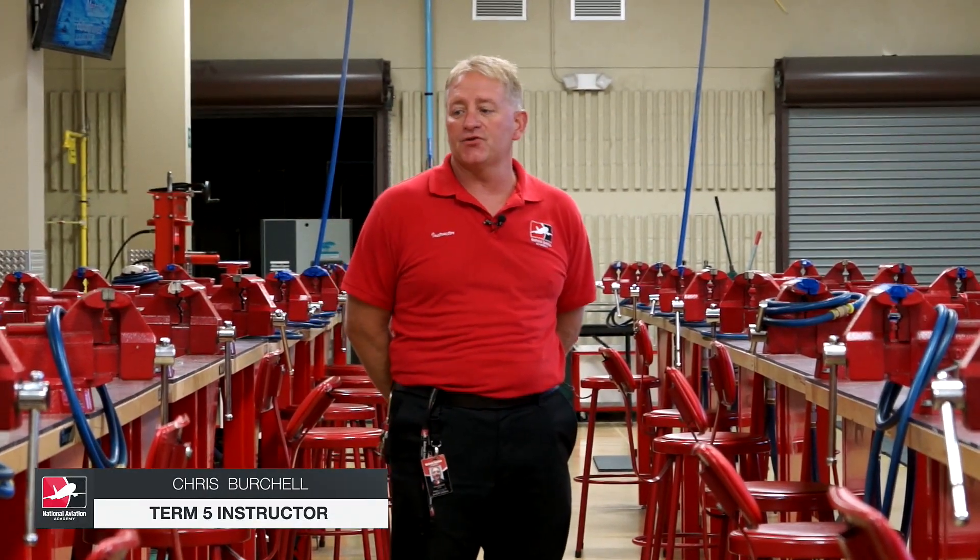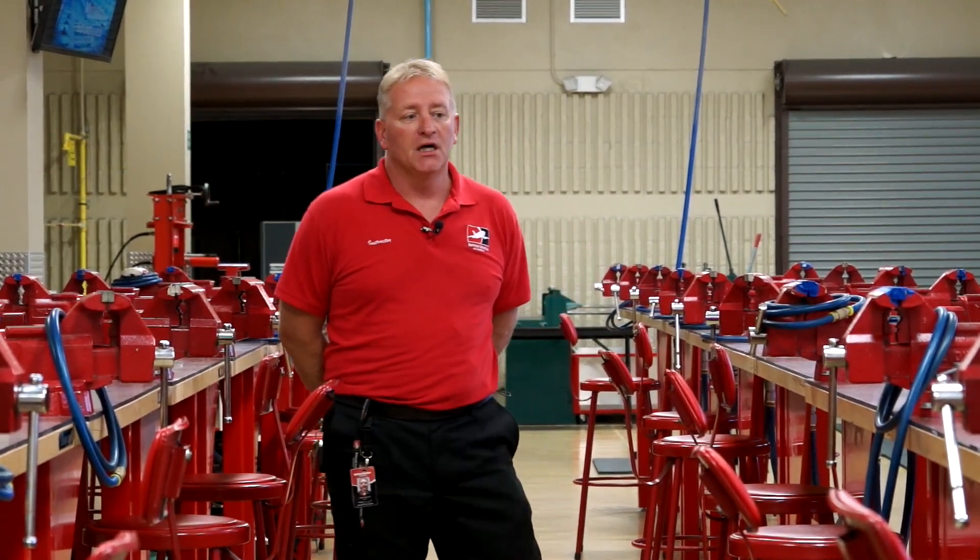Hi, how's it going? My name is Chris Bruchel. I am the fifth term AM instructor here at National Aviation Academy in Clearwater, Florida. What I'm going to do today is give you a little tour and demonstration of the aviation lab.